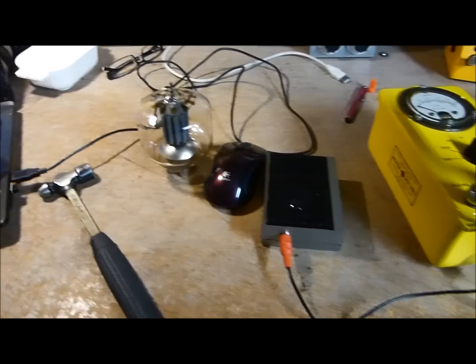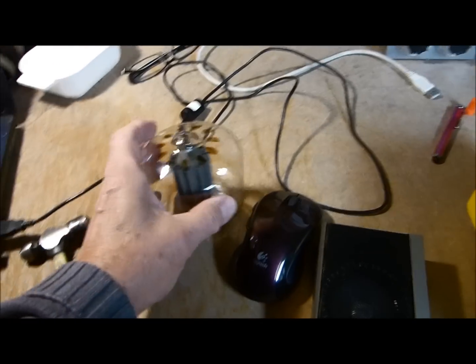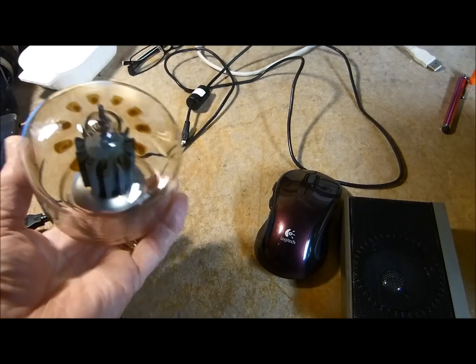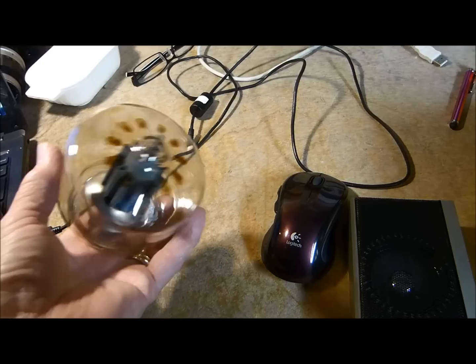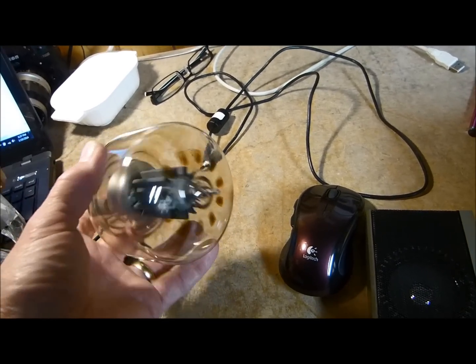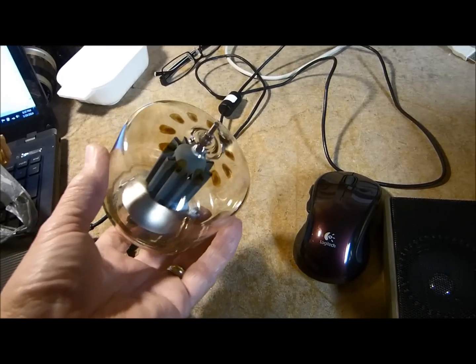Tonight is January the 19th, 2014, and I'm going to bust this tube and look inside it. Anybody who watches my YouTube videos knows I have an amplifier that runs a pair of these. I got this one off eBay — same place I got all the rest of them. Lots of good eBay sellers out there, but you run across a dirt bag once in a while, and there was a dirt bag who sold me this one.